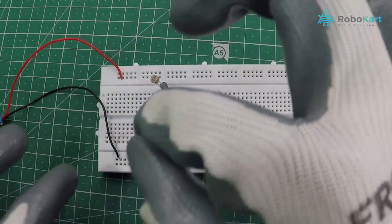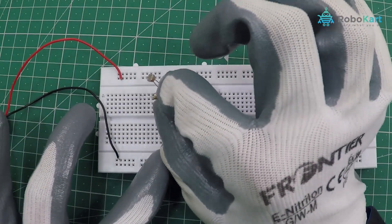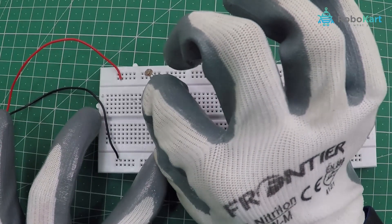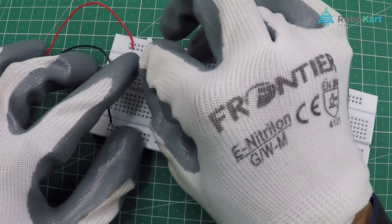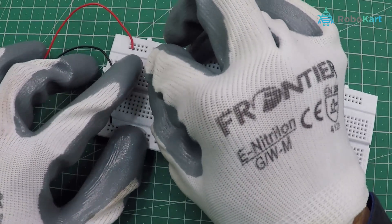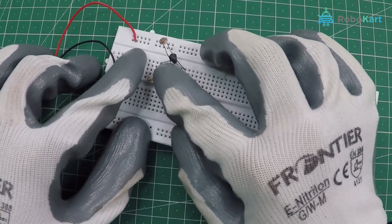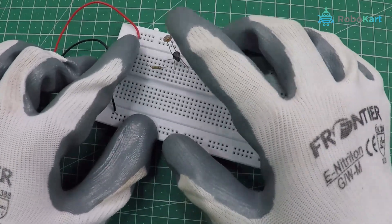Here we are using a 100k resistor — but why? There is another use of this resistor in the circuit. The 100k ohm resistor and LDR together will generate enough resistance to keep both the LED and buzzer off. Hence we are specifically using this value.